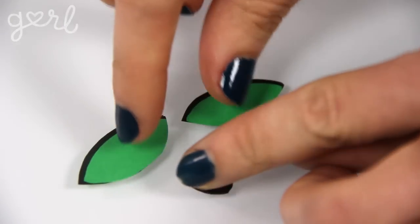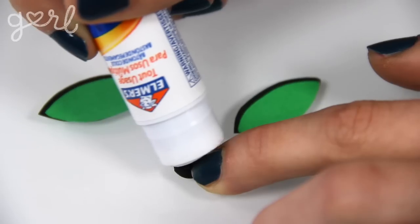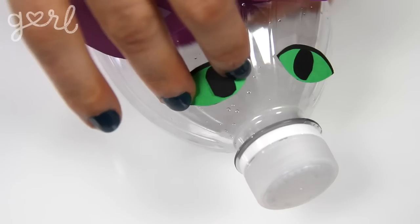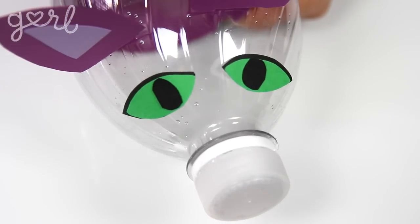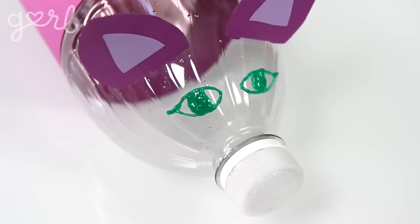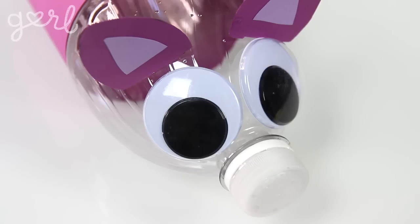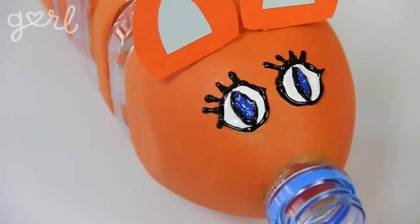Step three. Now's the time to create the bank's eyes. I followed the same technique as the ears — cutting cardstock into large and small eyeball shapes and adhering them together, then attaching them to my bottle. You could also use puffy paint, sequins, or big googly eyes for totally different looks. That's the whole point of this project — not only are you recycling, but you're creating something that's one of a kind.